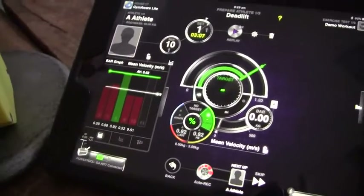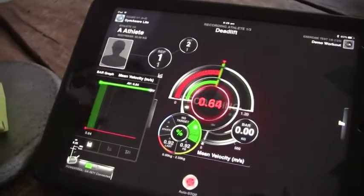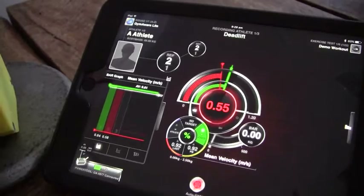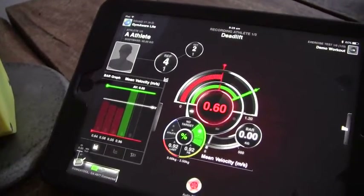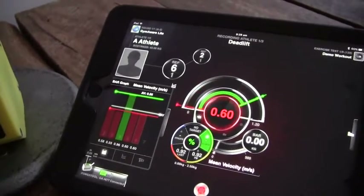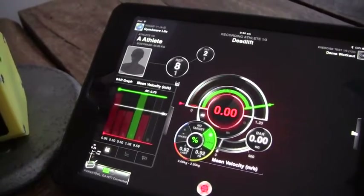So we'll just do a couple of simulated lifts to show you what I mean: 0.64, 0.57, 0.55, 0.96, 0.60, 0.60, 1.06, 0.59, 0.67.